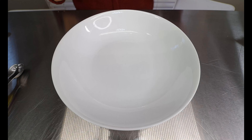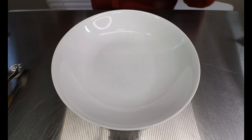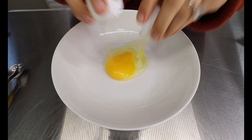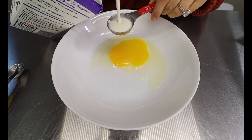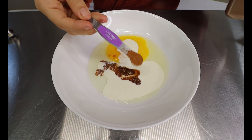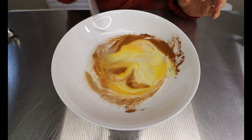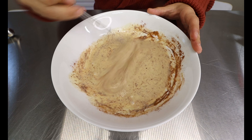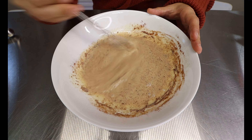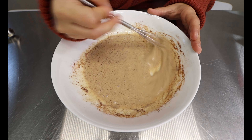Now for the coating that we're going to be dipping our keto French toast into, you just want a dish that you can fit the bread into. Into your bowl, you're going to put the other large egg, one tablespoon of heavy whipping cream, half a teaspoon of vanilla, and then one fourth teaspoon of cinnamon. Just whisk everything together and make sure the egg gets nice and broken apart. You don't want any lumps of that egg, because those lumps will stick to the keto bread and then you'll fry it and have yourself a real piece of egg on there. So just make sure it's nice and broken apart.